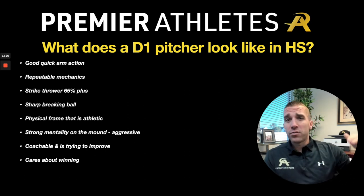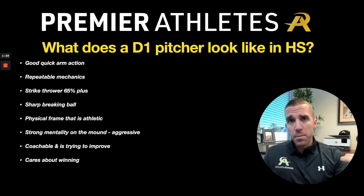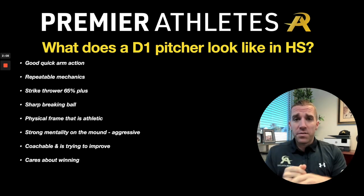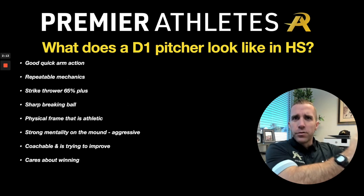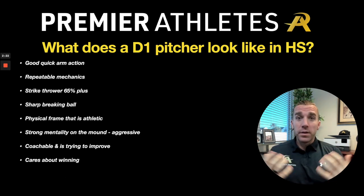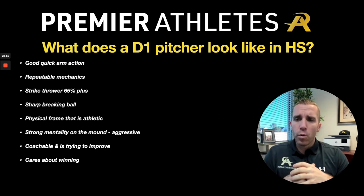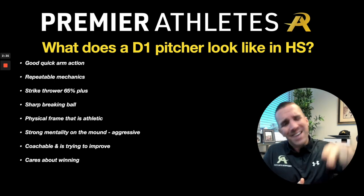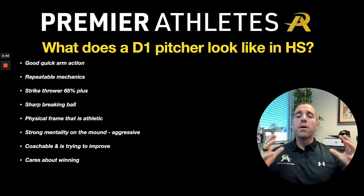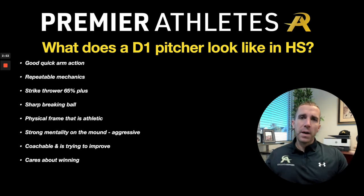Being a strike thrower — 65% or better — is what we want to aim for at the high school level. A sharp breaking ball and a developing changeup are always nice. A good physical frame that's athletic is one of the first things scouts will notice. Have you been in the weight room? A strong mentality on the mound — aggressive, you want the ball, you want to attack the strike zone — is something pitching coaches and college coaches love. Being coachable, wanting to improve, not thinking you know it all, and caring about winning are all big things.